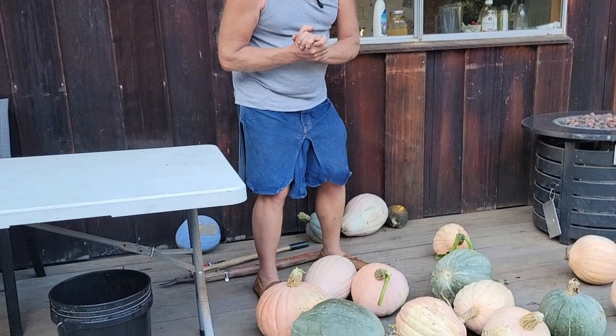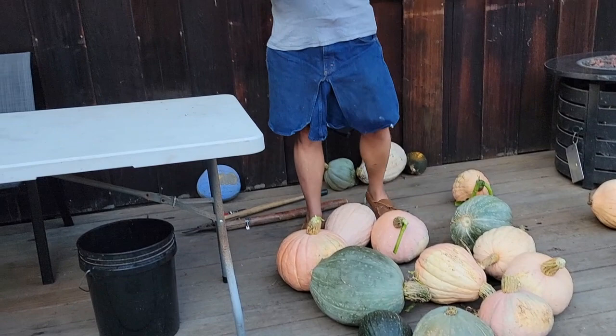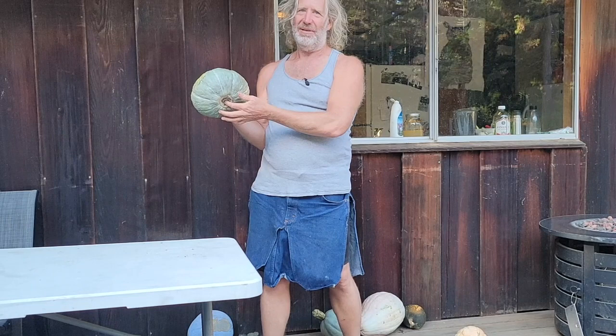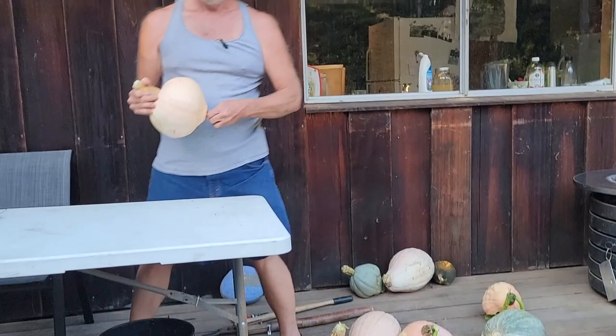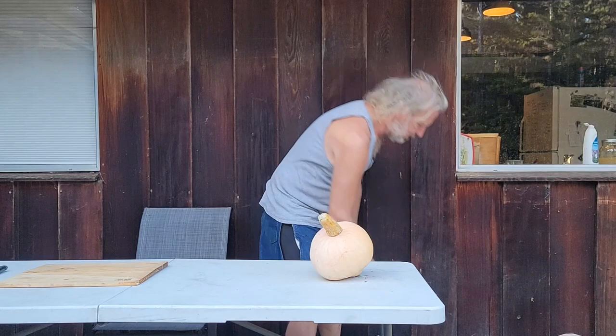So let's choose one which I think would be my most favorite squash. Probably this one — oh, that's got that little button end, which means it won't store as long as some that don't have the button end. So let's go with the next most favorite. There we go — this is our next most favorite.